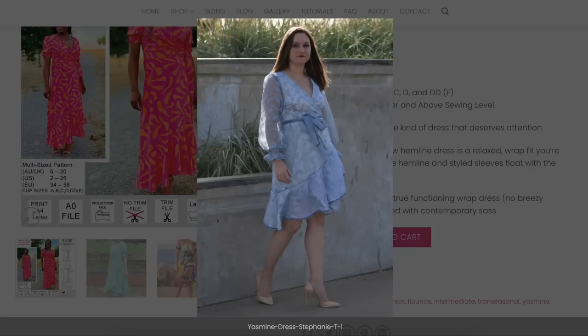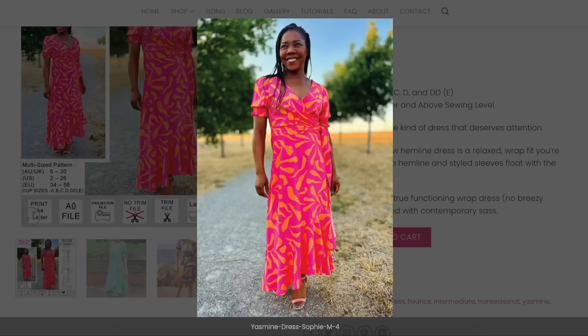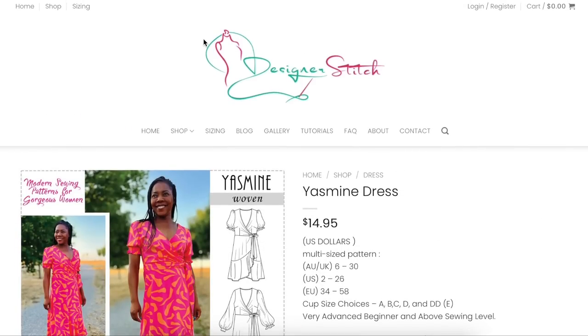Lots of people are using sheer sleeves here. Cute, sweet — can't go wrong. Designer Stitch.